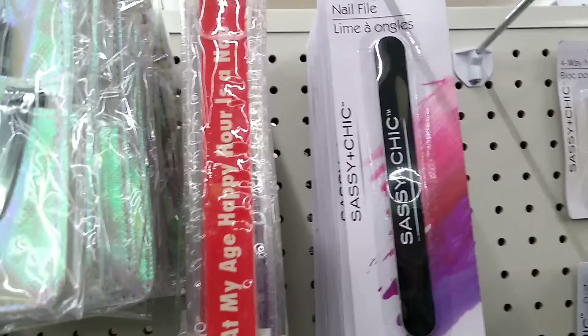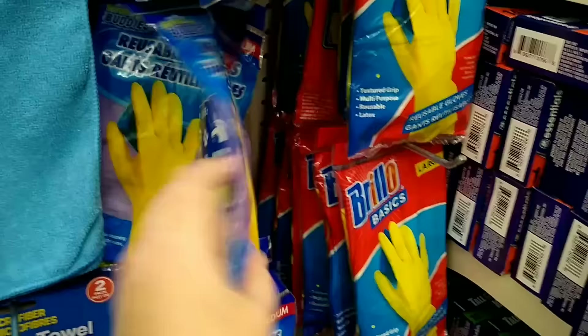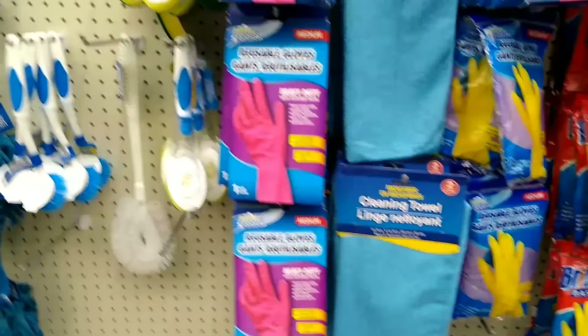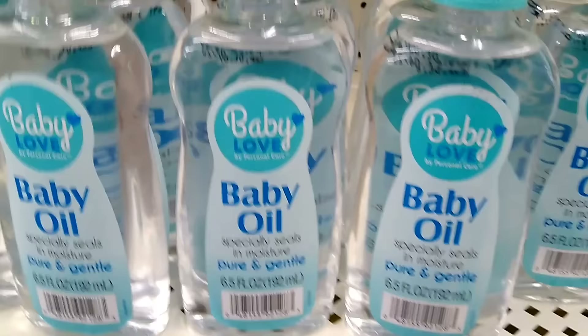In the cleaning section you'll find some latex or nitrile gloves. They're out at this particular store but you can always use kitchen gloves in a pinch to protect your hands from your resin. And you can grab a bottle of baby oil to fill your resin shakers — that's a great price.